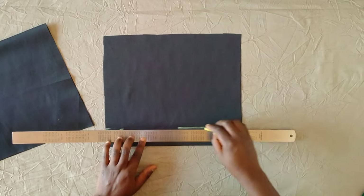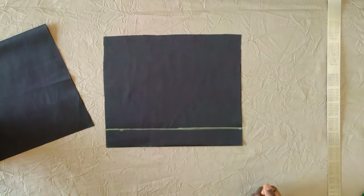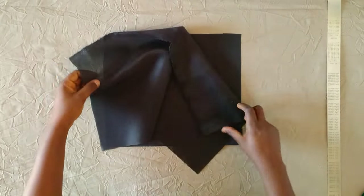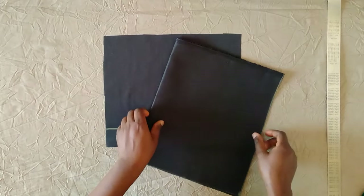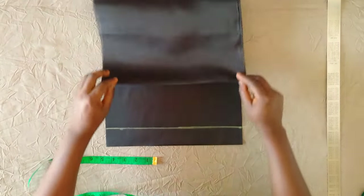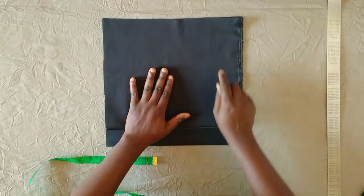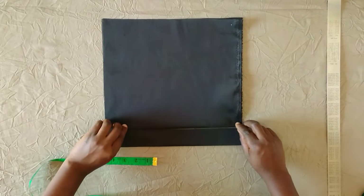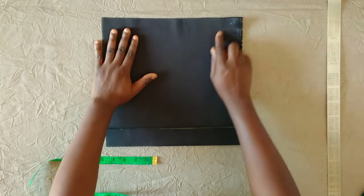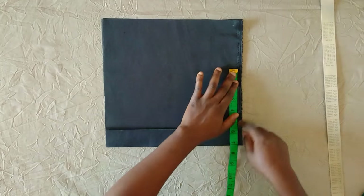For the front piece again we'll be using the chest measurement which is 24 inches divided by 4, which is 6, plus extra 2 inches which should be 8 — I will trim off later. The half length is still the same, 11 plus extra 1 making it 12 inches. I'm placing it on top of that zip line exactly on the zip line.